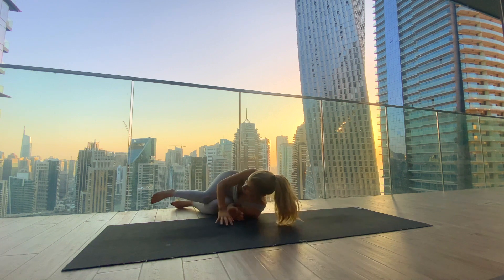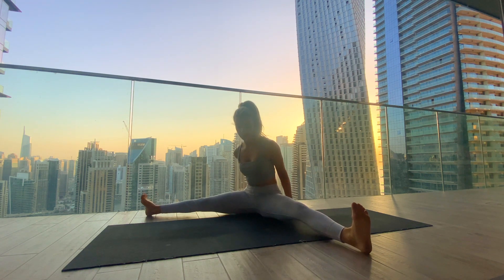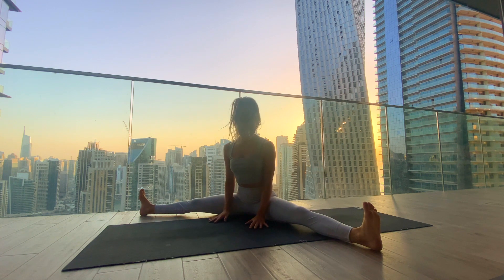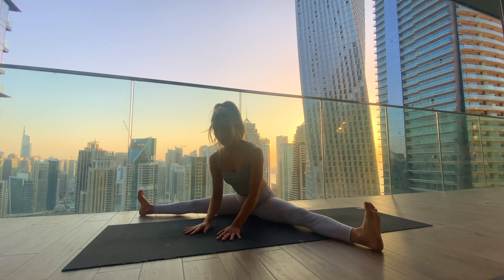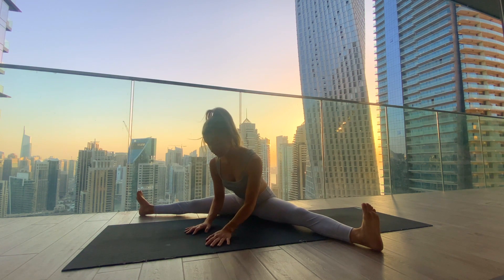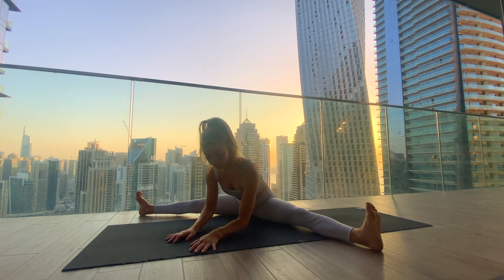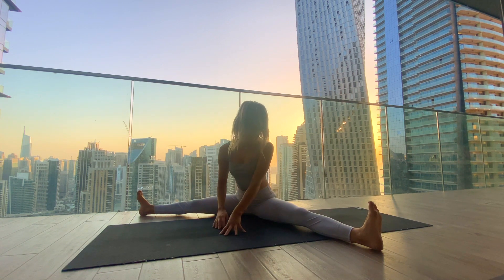If you were in your seated straddle pose, stay there because that's where we're all meeting now. Find your straddle sitting up tall and maybe start to walk the hands further forward, finding a bit more depth while maintaining length in the spine. If you're rounding a lot, you can bring a pillow or cushion underneath the sit bones. Stay for the last two rounds of breath — you're doing amazing, this was a lot of inner hip stretching. Gently start to come back out and bring the legs back together.